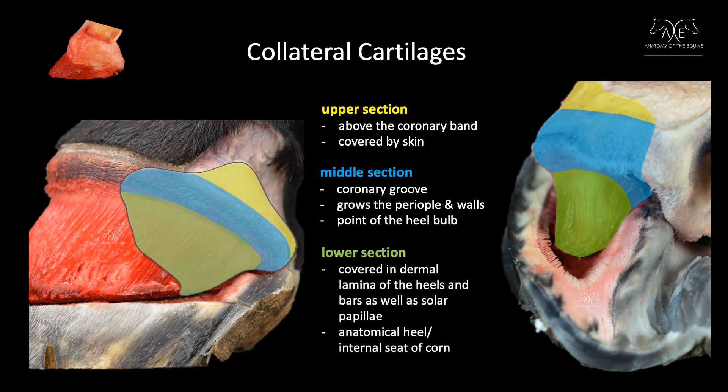The lower section sits deep within the hoof capsule. It's covered in dermal lamina of both the heels and the bars, as well as solar papillae. Externally, these tissues produce the seat of corn that we see on the bottom of the hoof — we decided to refer to that area as the anatomical heel, or the internal seat of corn.